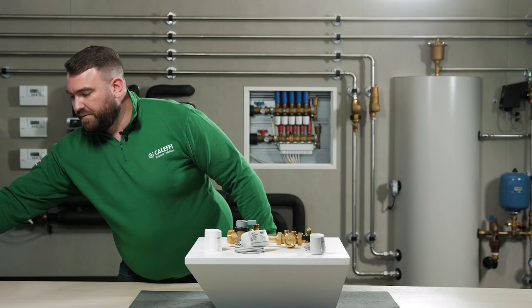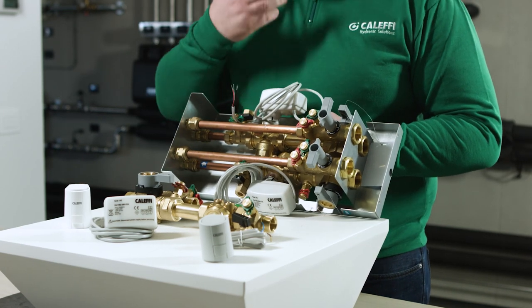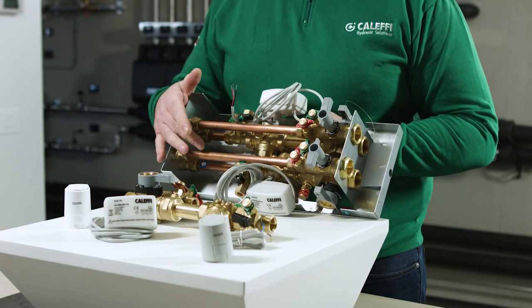Here we have an example of a 149 series 40mm centres over a drip tray on a UK fan coil. All the components are here: flow, return, heating and chilled.